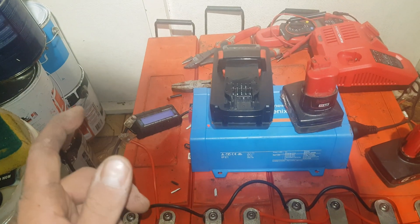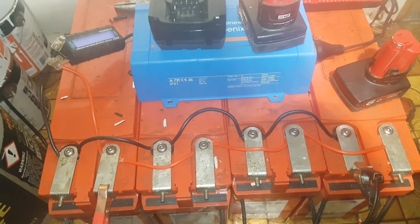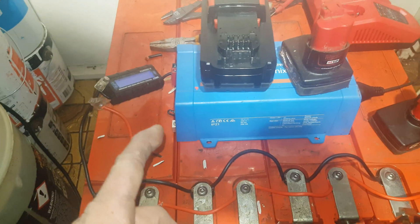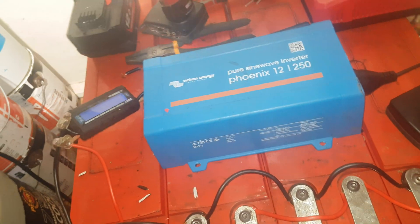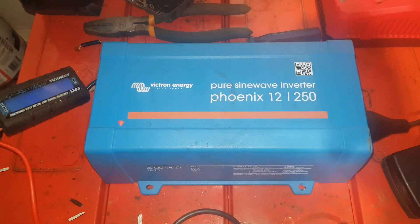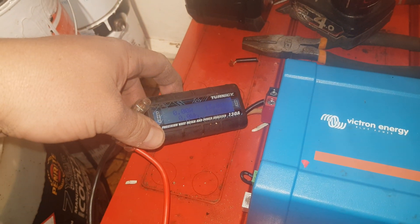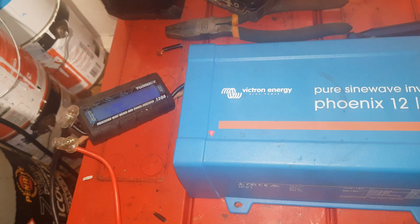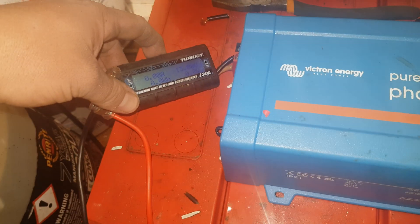Hey, how's it going guys? I've done a bit of a dodgy wire-up and got these all linked together — 12 volts all in parallel connected to a Victron Phoenix 250VA pure sine wave inverter. The power has been on the charger for about half an hour, hovering around 13.8 to 13.9 volts, so drop that right off.